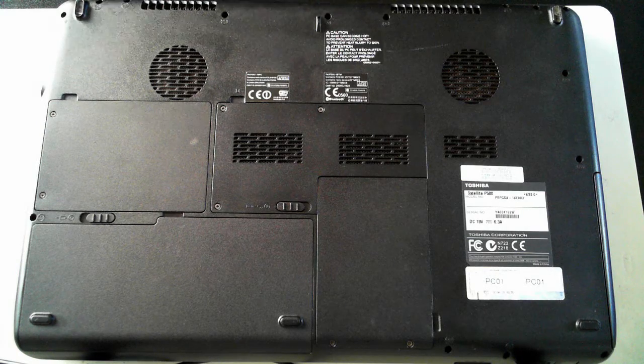I'm just going to get my wrist strap and put it on. We're going to show you how to upgrade the hard drives, the battery, and also hopefully the memory.